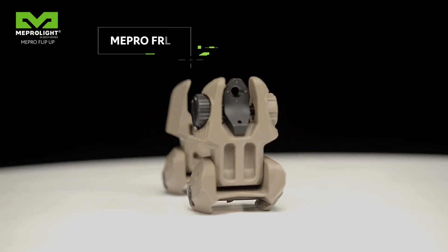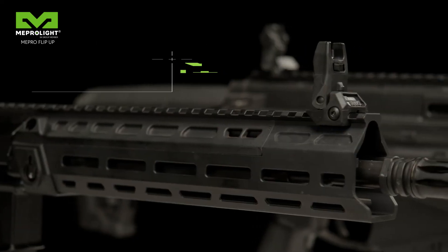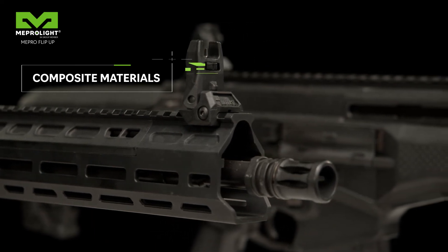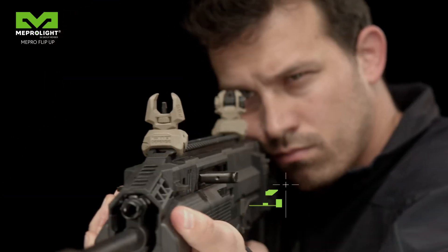The Mepro FRVS sets are available in black and desert tan. All sights are constructed of composite materials, reinforced high-grade polymer.